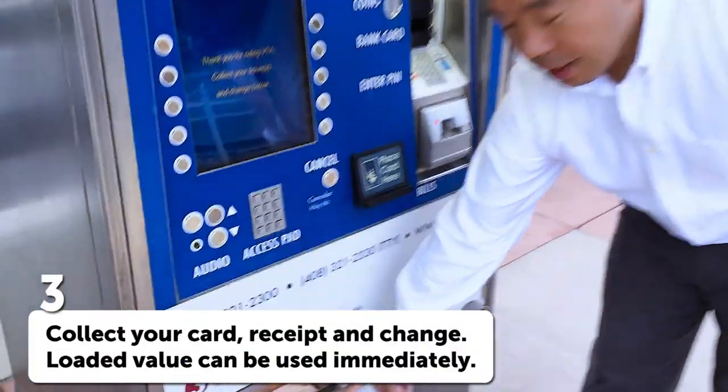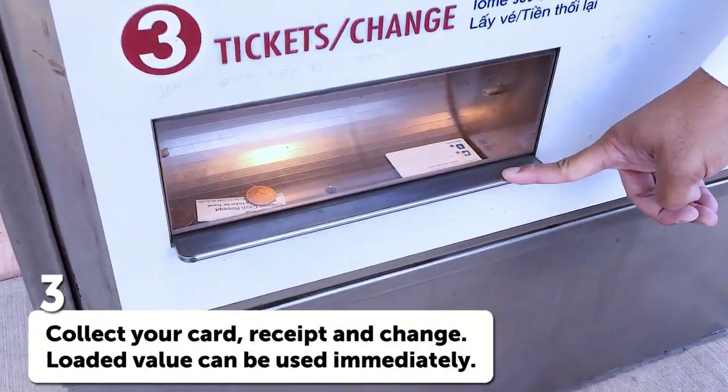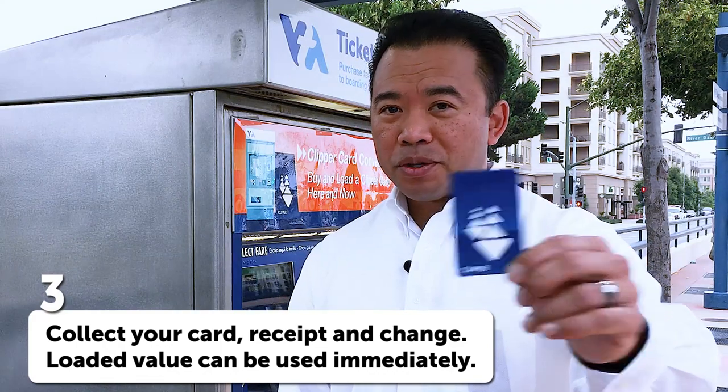Your card, receipt, and change dispense down here. Your dispensed clipper card can be used immediately.